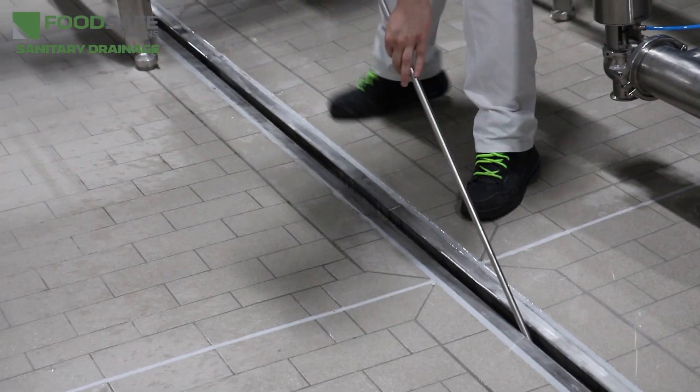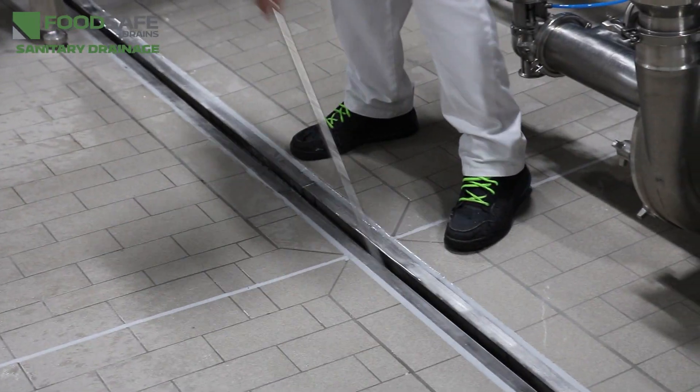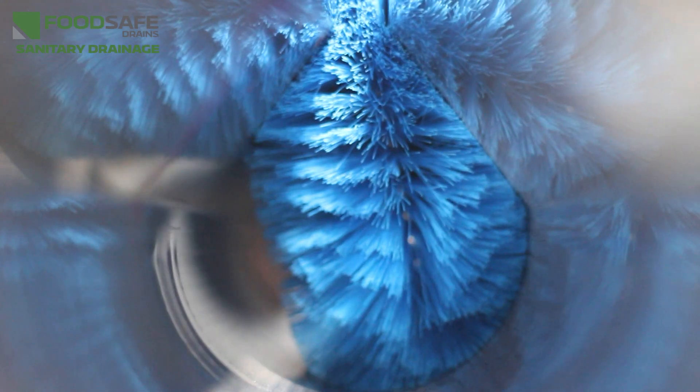It is also vital that the drains can be easily and thoroughly cleaned. Difficulties with cleaning or blind spots can lead to leftover food residue, which can lead to bacterial growth.